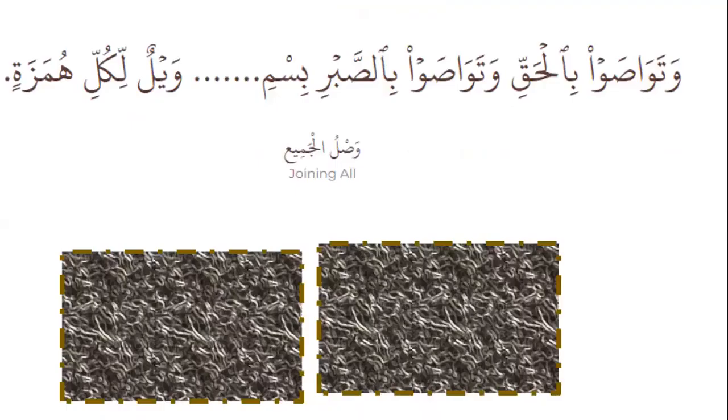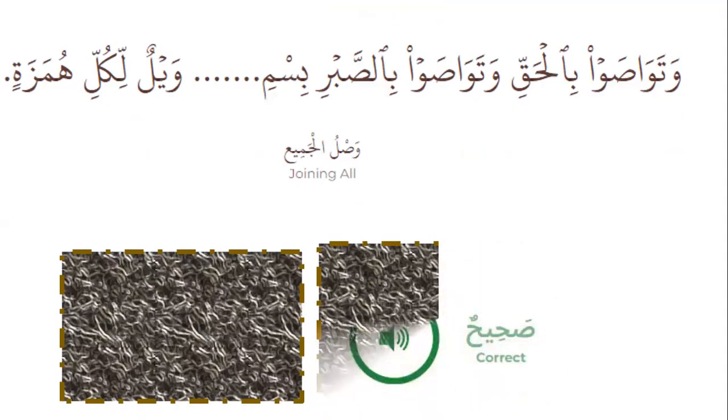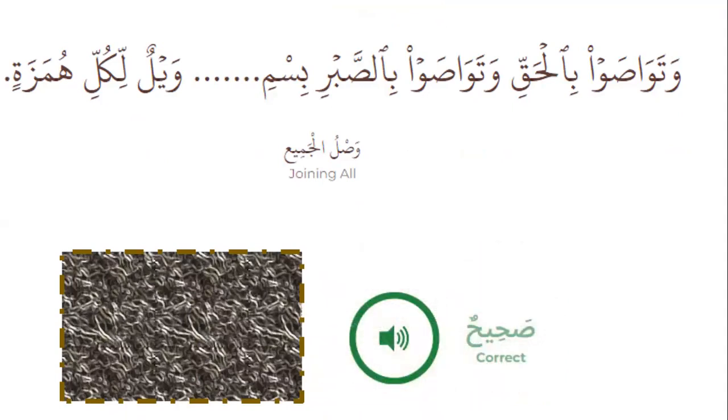Joining all — Surah al-A'la and Surah al-Humazah. Can you start? Watawasaw bil haqqi, watawasaw bil sabri, bismillahirrahmanirrahim, wa yilun likulli humazatil lumazah. That's the right.